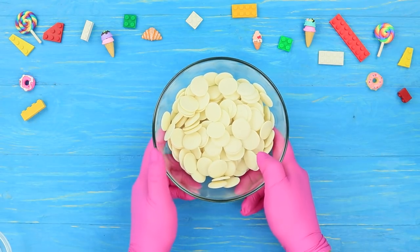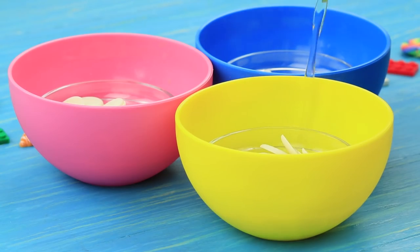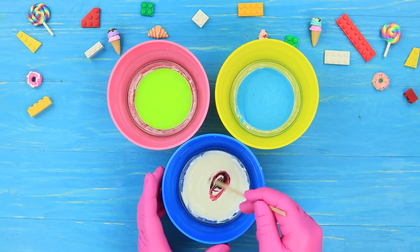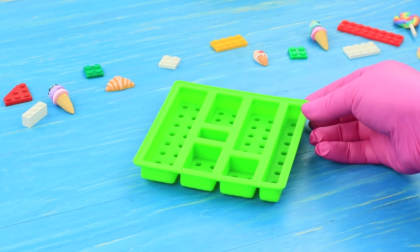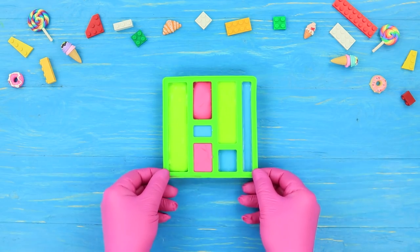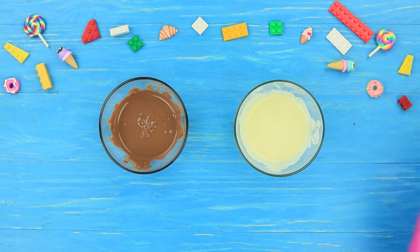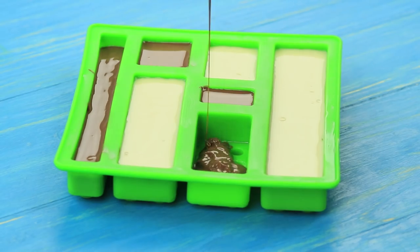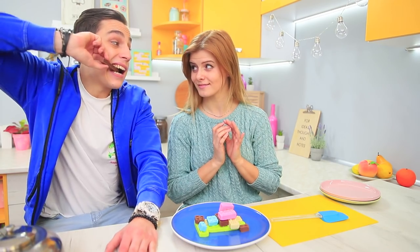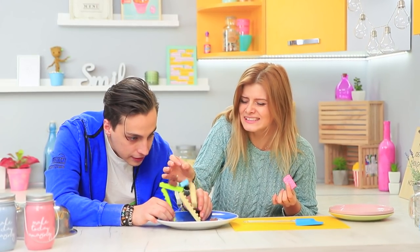Put white chocolate glaze into three containers and melt it in a double boiler. Add bright food coloring to each. Fill silicone Lego brick molds with the glaze and let it harden. For the next batch, melt white and milk chocolate, pour it into the molds, and let it harden. Stevie made a whole plate of edible Lego bricks — so yummy! You can play with these chocolate building pieces, and the winner gets to eat more sweet bricks!